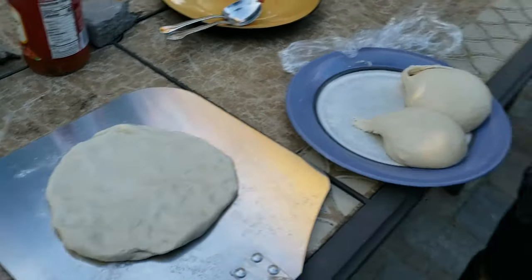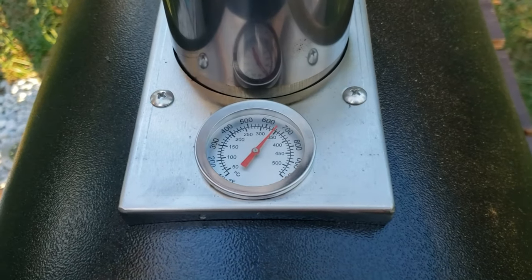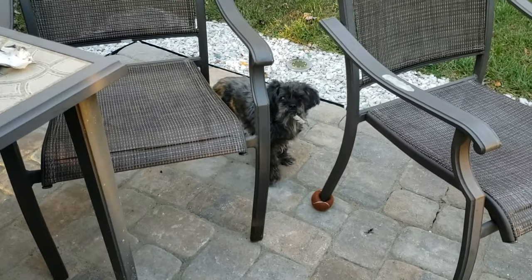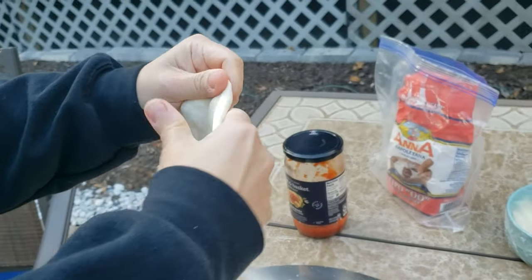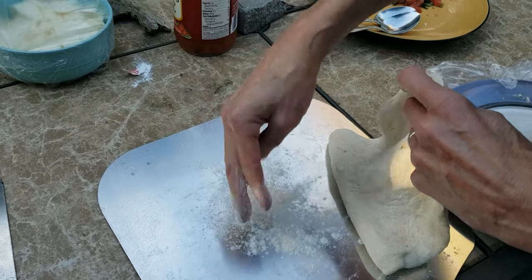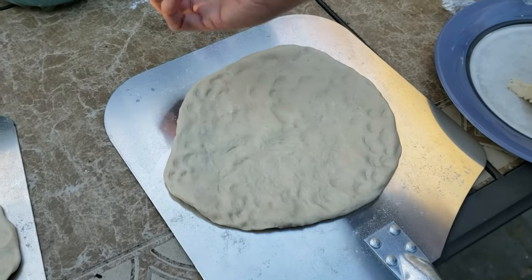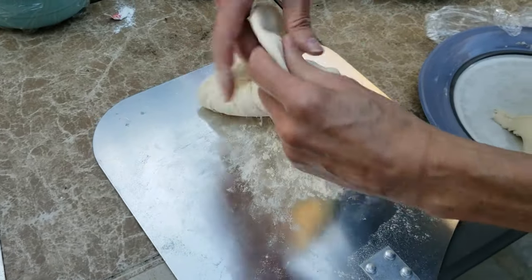The pizza oven is at about 650 right now. I'll add some more pellets so it stays up — it might even creep up to 700. I like to put a little bit of flour on the bottom of the pizza stone just so it doesn't stick. Some websites tell you to use cornmeal, but the cornmeal burns and scorches the pizza oven. The flour works really well.